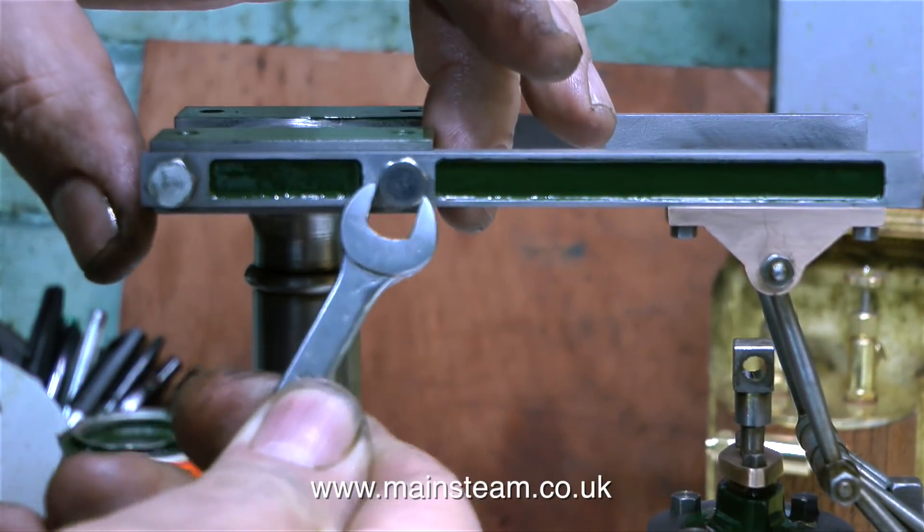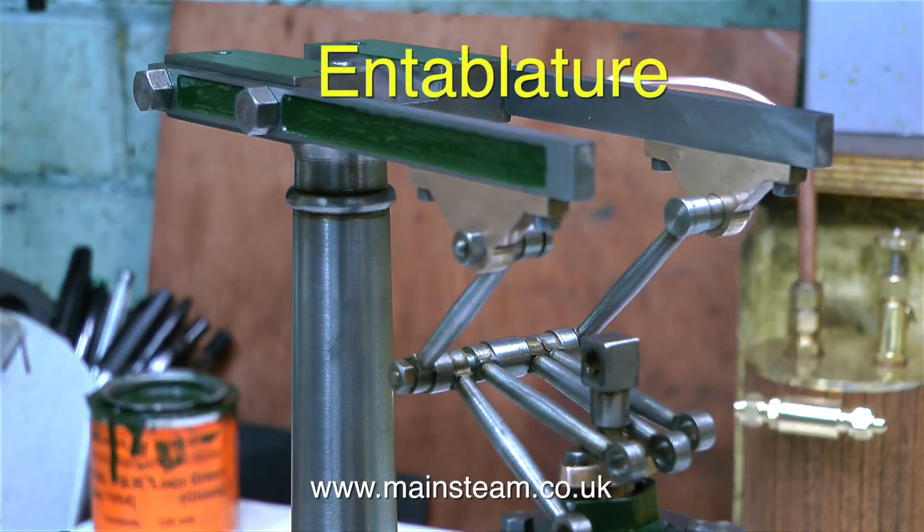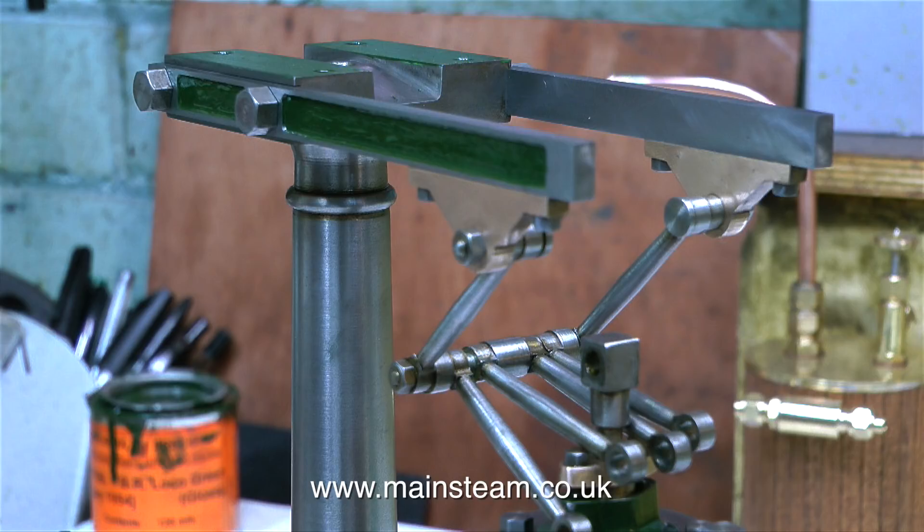I'm fitting the top side rail. This assembly is called an entablature, and this is the part of the engine that supports the Watt's parallel motion. What is Watt's parallel motion? It's a fiendishly clever system that allows the arc described by the beam to be kept constant to move the piston up and down. If you think about it for long enough, its function becomes obvious.